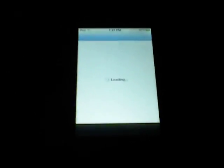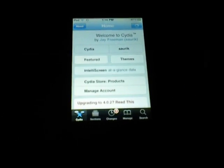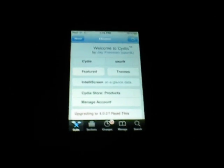I'm going to show you how to get that. You're going to go into Cydia if you're jailbroken. If you're not jailbroken, just look in the description — I have instructions on how to do that for your iPod Touch, iPhone, or iPad.